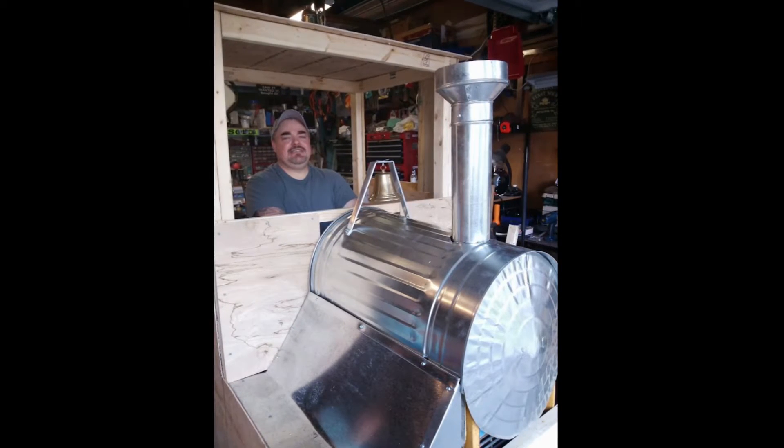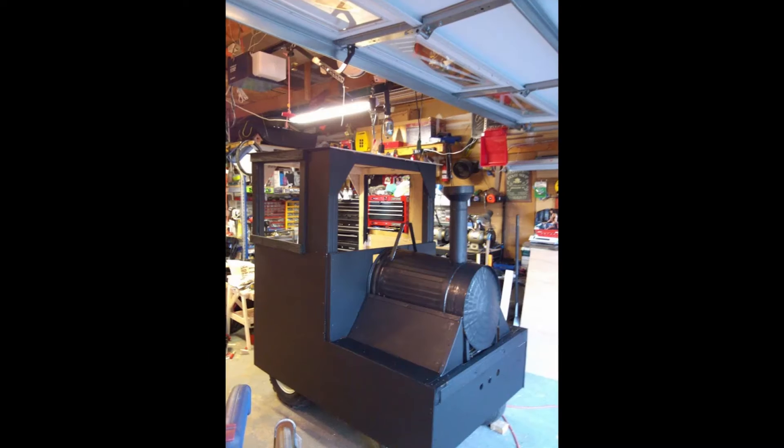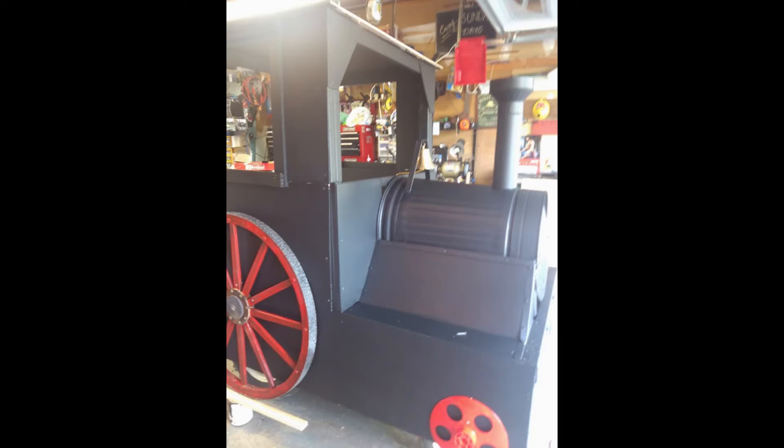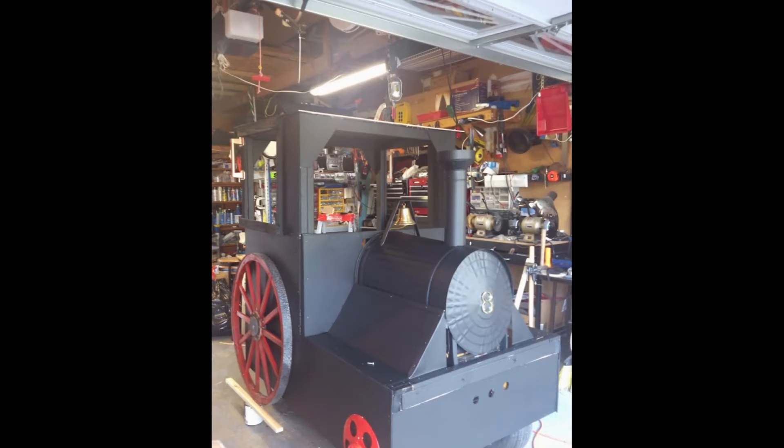After it was all together, it was time for cold black paint. I added some wheels and fabricated a makeshift cow catcher. And lo and behold, we had a train.